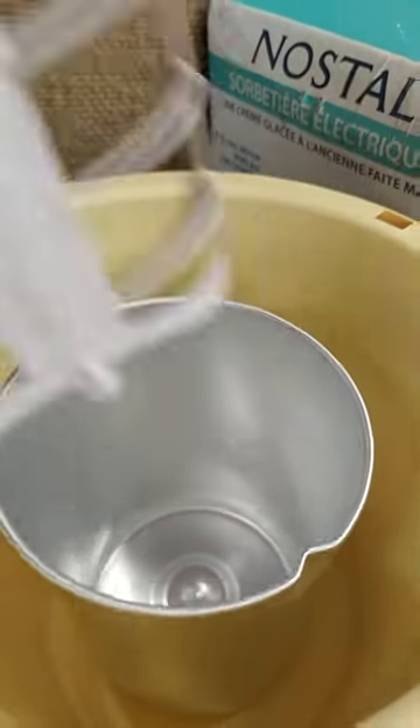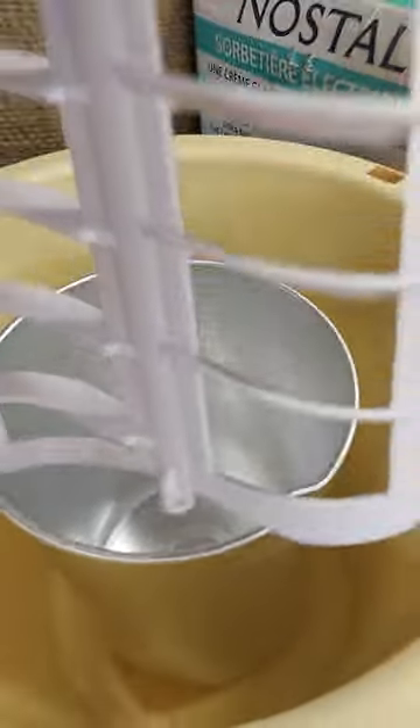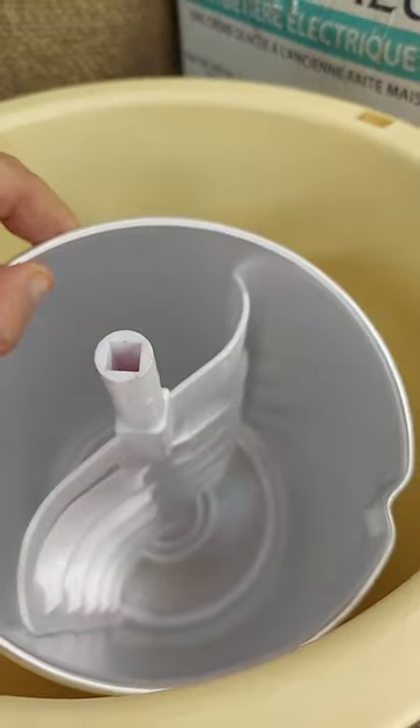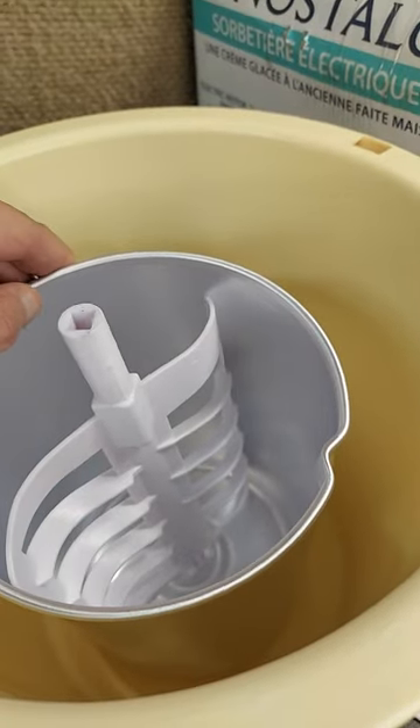You've got this stirring part that goes in and makes good contact with the aluminum inner part, and that holds four quarts of ice cream when it's all done.